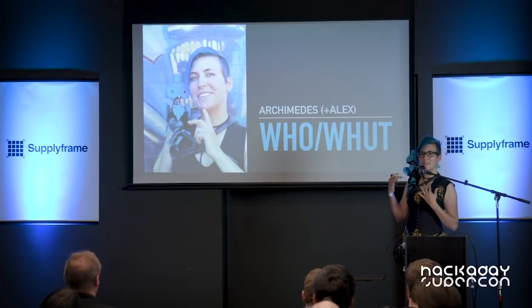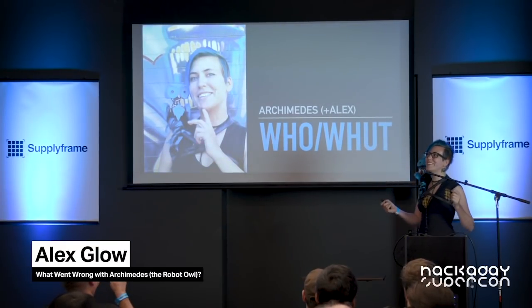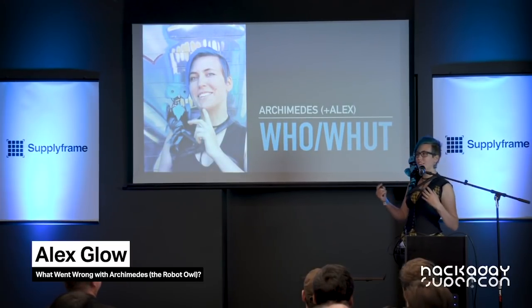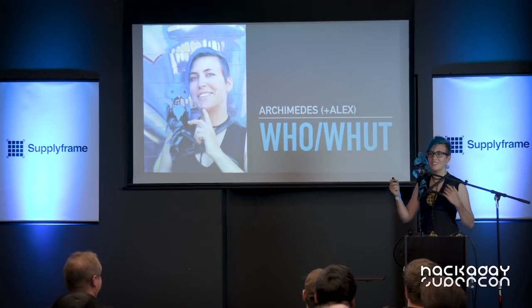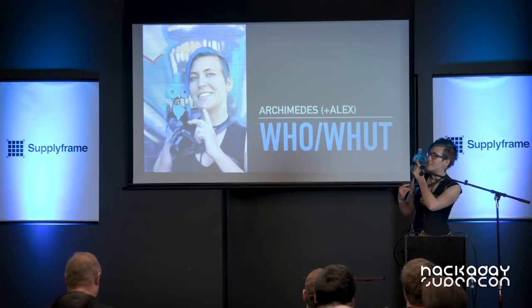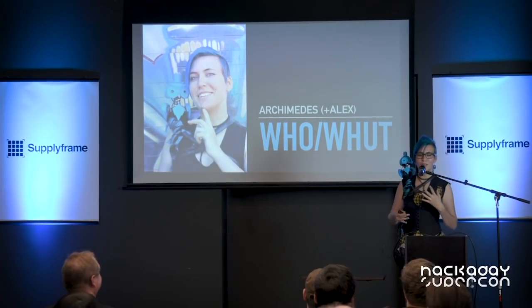We have a robot owl. His name is Archimedes, named after the familiar of Merlin from Arthurian legend — the wizard had this owl called Archimedes. He's got a brain inside of here that's a Raspberry Pi Zero W running the Google AI Vision Kit. He's got a camera here, a little speaker here, and a button up here that also does color feedback based on what emotion he thinks that you're showing at the time.